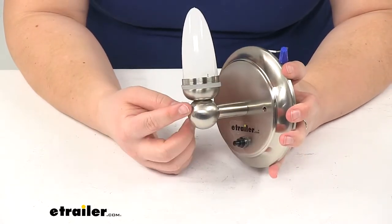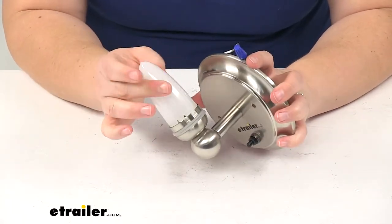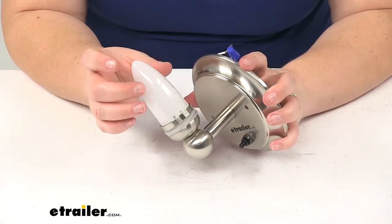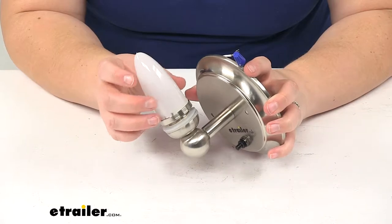There are shades available for this, and they are sold separately here at etrailer.com. I'll show you how you would get that in place — we just unscrew the bulb covering over our LEDs.